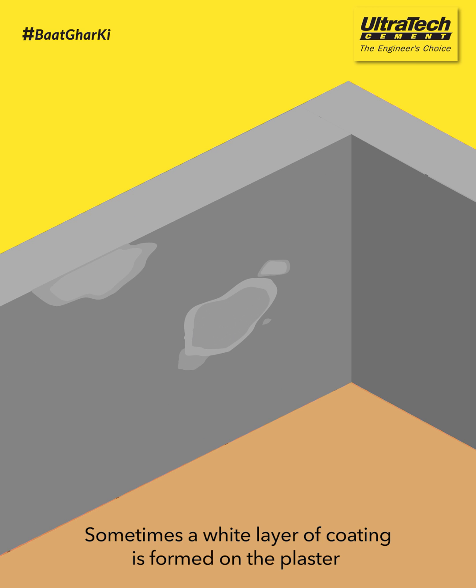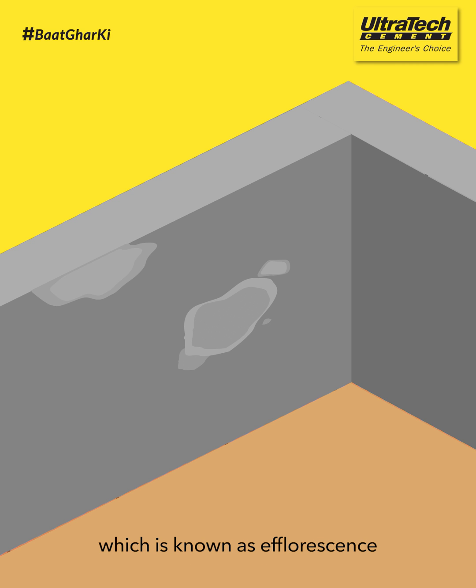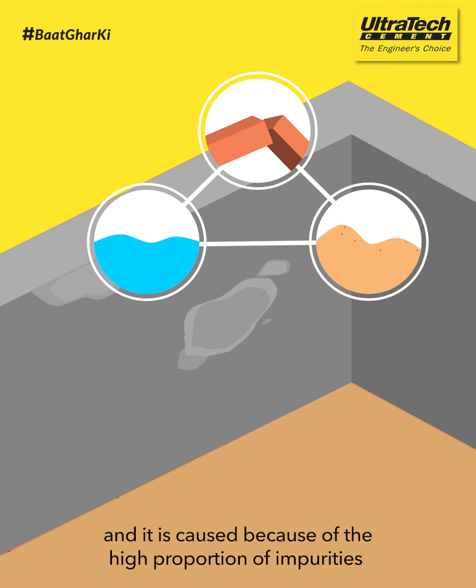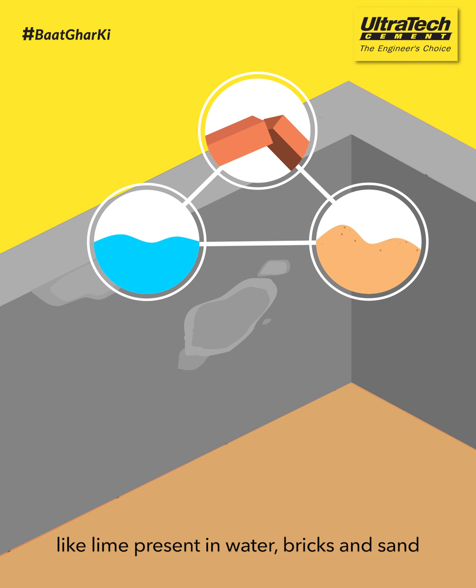Sometimes, a white layer of coating is formed on the plaster which is known as efflorescence. It is caused because of the high proportion of impurities like lime present in water, bricks, and sand.